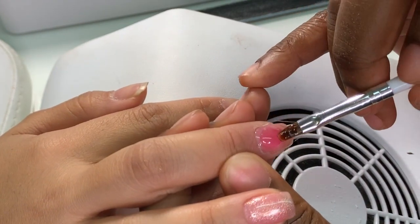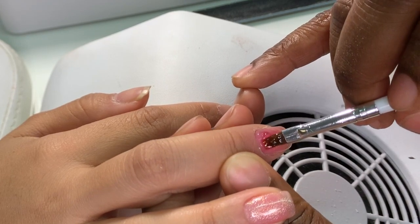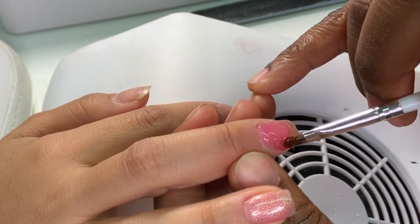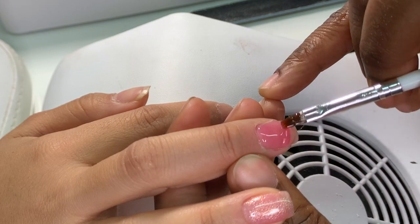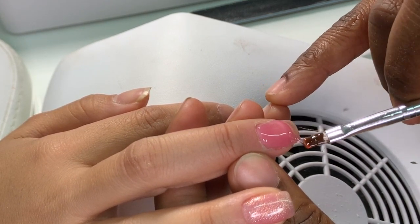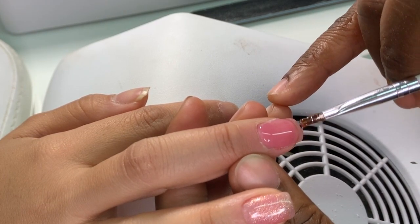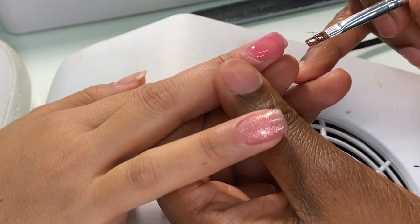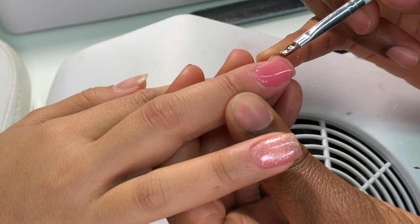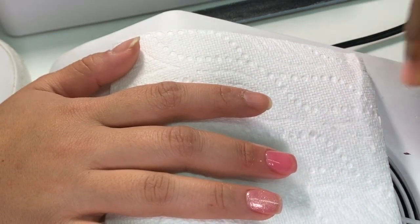Push the gel towards the cuticle area, going slowly, just like the first time. Then bring the gel side to side while bringing it down — it will flow on its own and create that apex naturally, so you don't have to build it manually. Don't forget to check the side of the nail, cap the sides with the gel, and cap your free edge. Then cure the nail again.